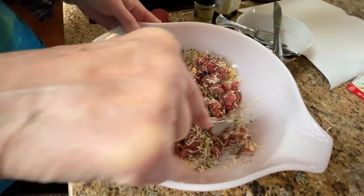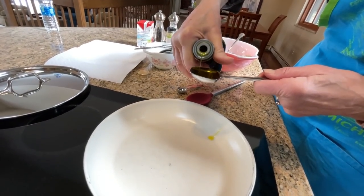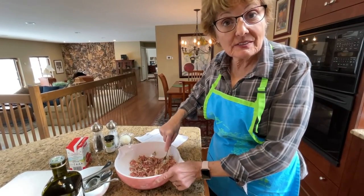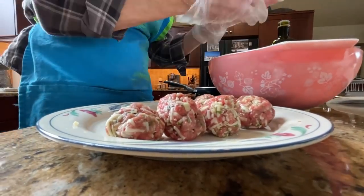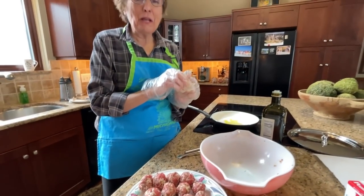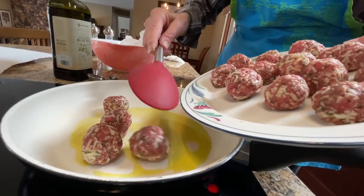I'm going to make this into 16 meatballs. The recipe calls for two tablespoons of olive oil, but I'm going to start out with just one tablespoon and add more if needed. I'll put that in the pan and turn it on to start warming up while I work on forming the meatballs. I'm going to brown them down, and once they're cooked through, put them on a paper towel to get some of the excess oil off.